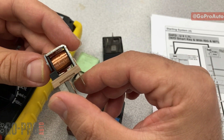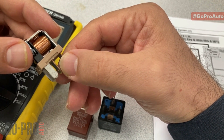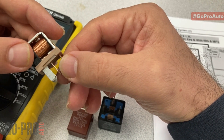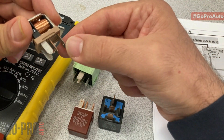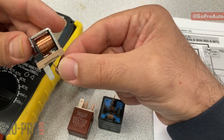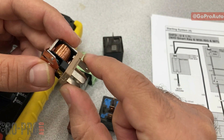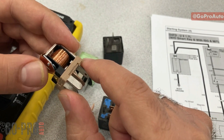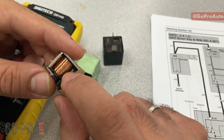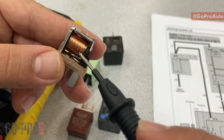Let's start with a quick explanation about relay operation. A relay is an electromagnet switch. For example, in the starting system, if you pass the high current needed for the starter motor through the main control circuit, it's going to damage many components. Instead, we use a low current to activate the relay itself, and then when the relay is energized it provides the high current to the starter motor.